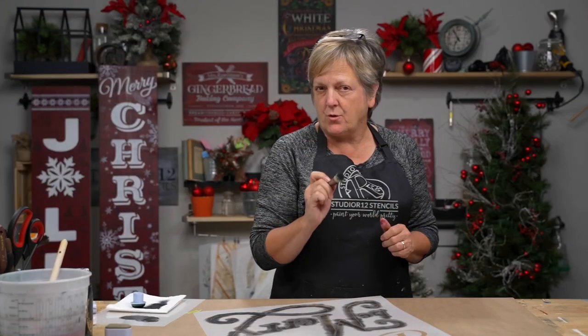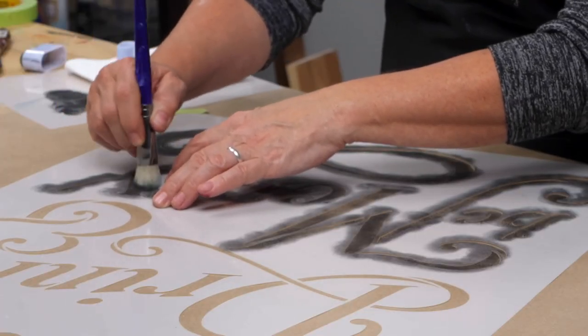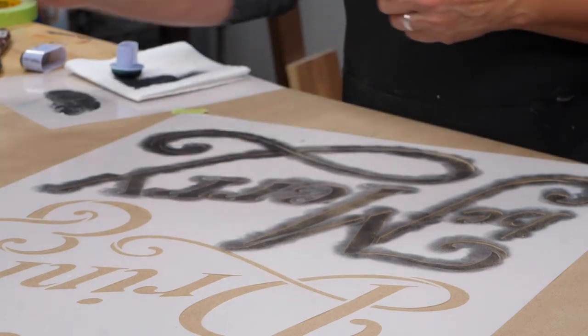I think I might be able to control things a little bit better with my dome brush and not get so wrinkly. I'll just have to make sure I'm holding things down.